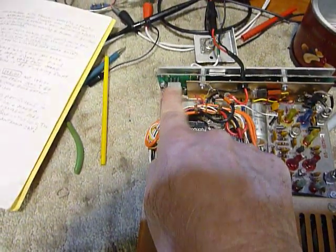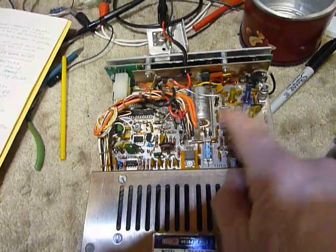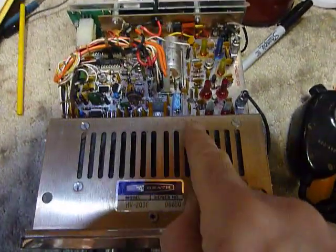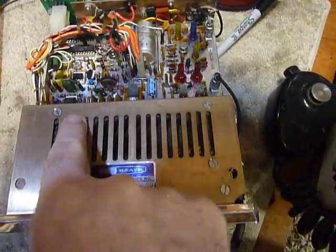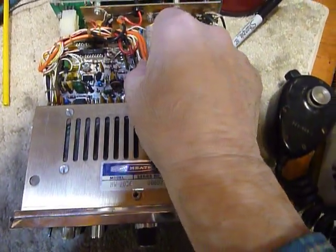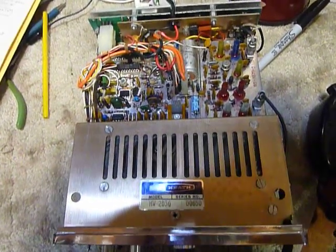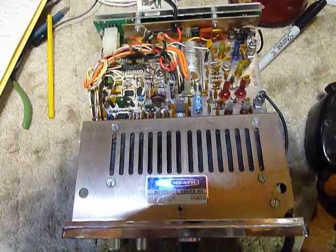So I guess that's it, guys — those are all my tips for the HW-2036A. Don't forget to put a little bit of silicone grease on the pins of all your connectors when you put them back together. That silicone grease is a dielectric grease and it will actually enhance the connections over just having nothing on there. That's it, guys — 73s and good DX.